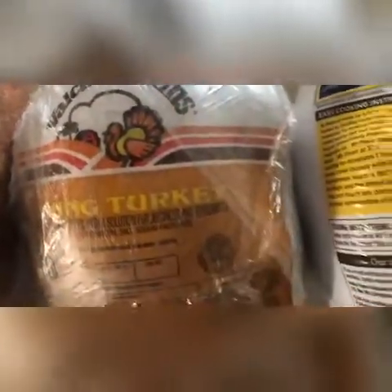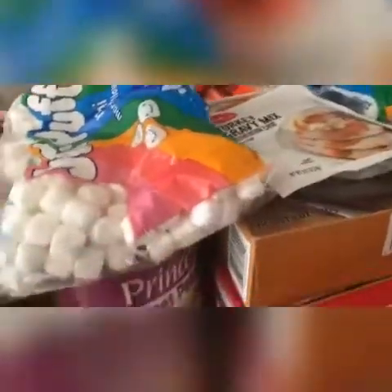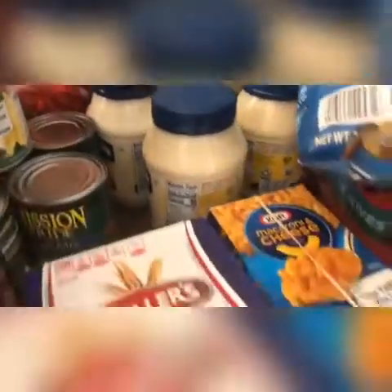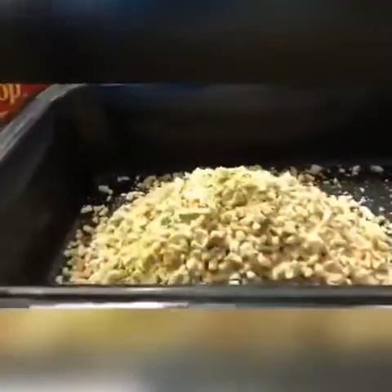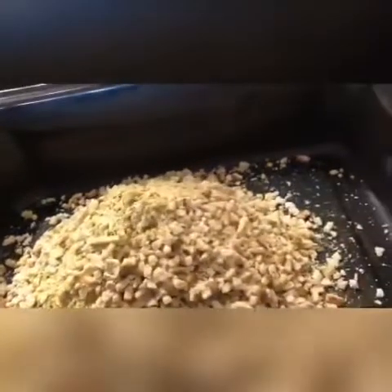All right, Christmas cooking — we're going to cook the two small stuffed turkeys. This is for the stuffed turkey, and we're going to make this for the turkey.